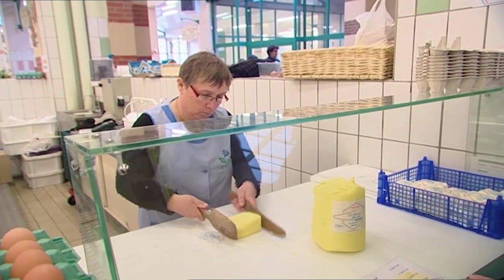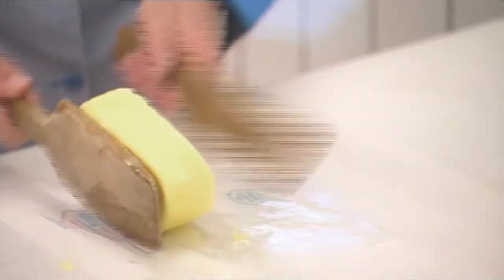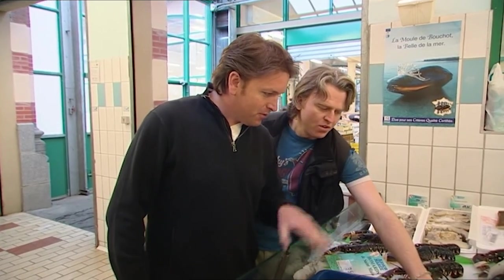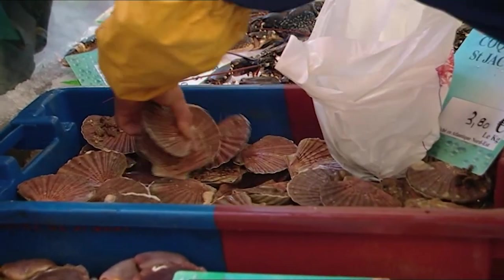They're not the biggest scallops in the world, but generally the smaller ones are nice and sweet. So I think we'll clean those up — bit of butter over the top, bit of tin foil. And cheap as well — 3.80 euros, that's about £2.50 a kilo, which is fantastic. How much would it be in the UK? About a pound each? Not far off — about £1.20 each in the UK.